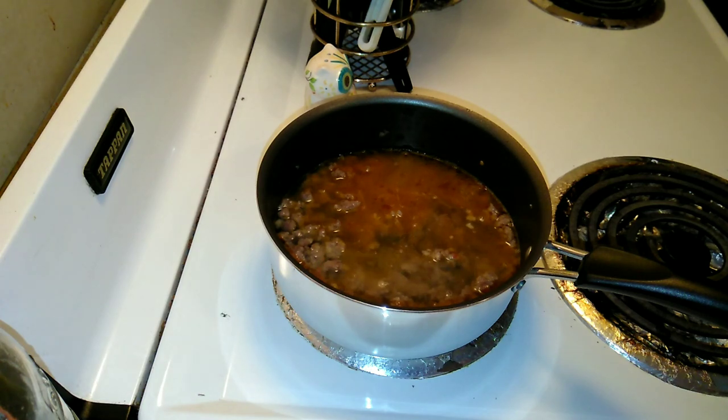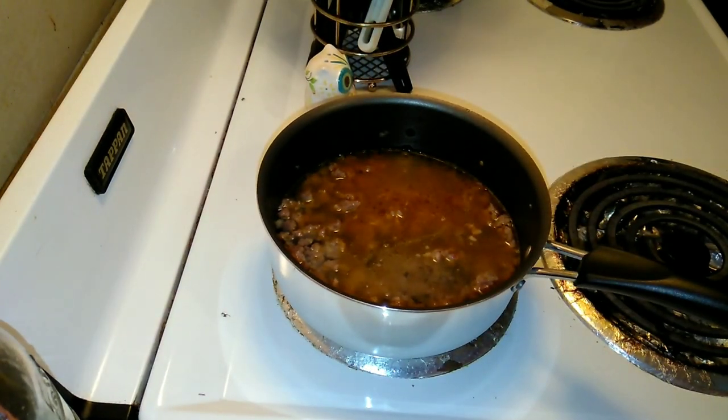Really cute inner packaging — I think that's really good marketing.